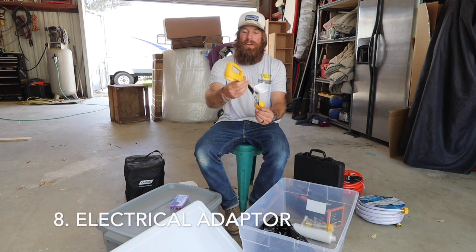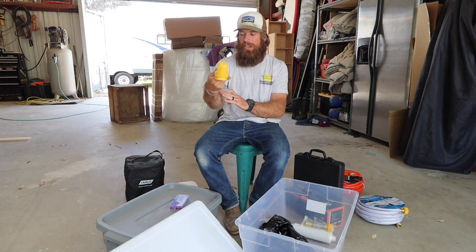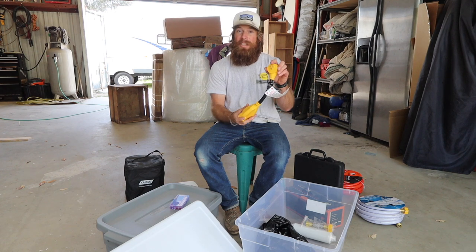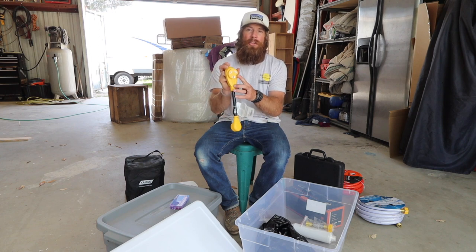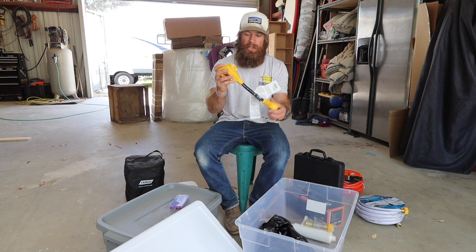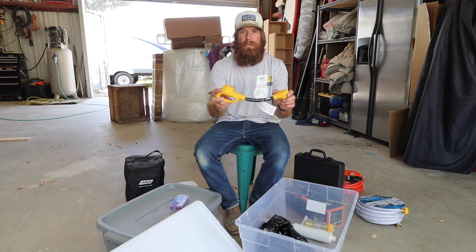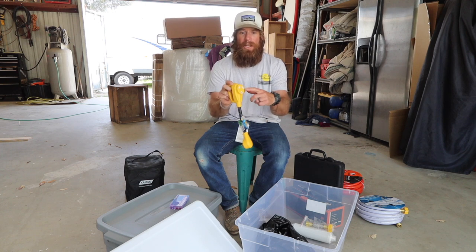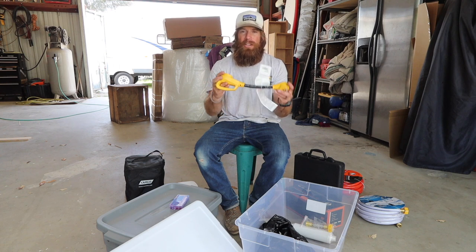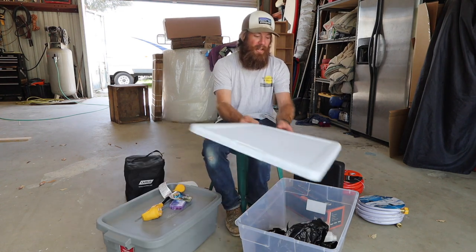What we have here is a 15-amp to 30-amp connection, so you're able to use a regular 110 outlet and connect it to the 30-amp outlet on your travel trailer. These are super important to have with you in case you run into a place that doesn't have a 30-amp plug and you still need to get power to your rig. Having one of these is essential.